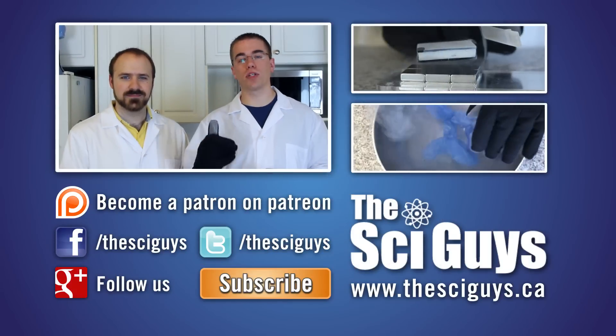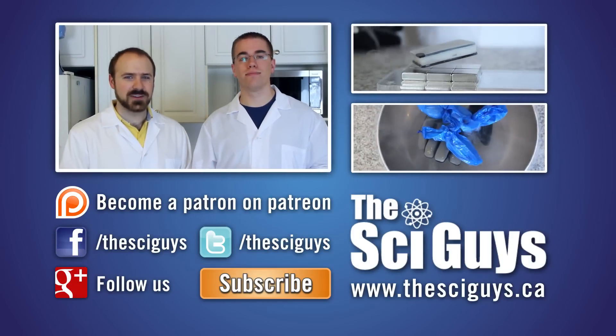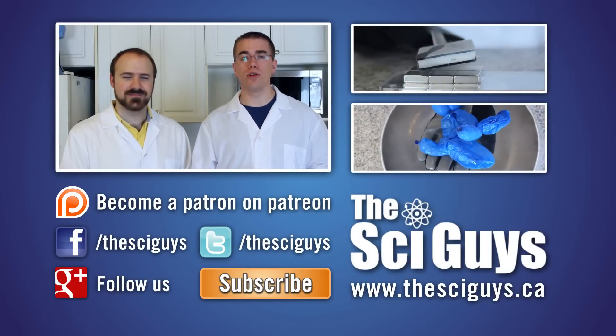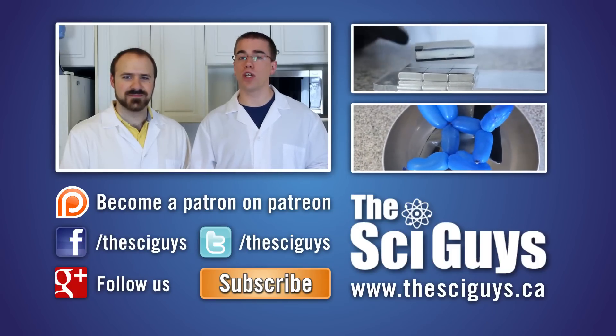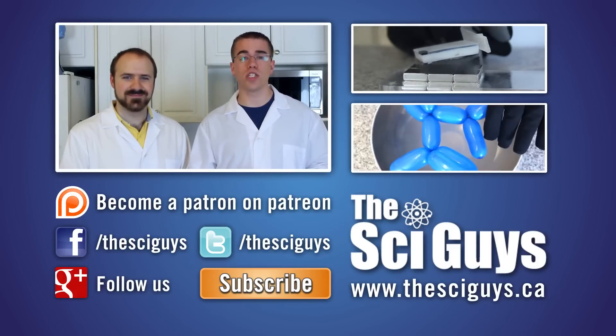If you liked this episode, let us know in the comments below and subscribe to future episodes. Make sure to like us on Facebook and follow us on Twitter. And if you have any questions related to this episode or about science in general, let us know in the comments below or message us on Facebook and we'll try to help you out as best possible. Thanks for watching. Bye!